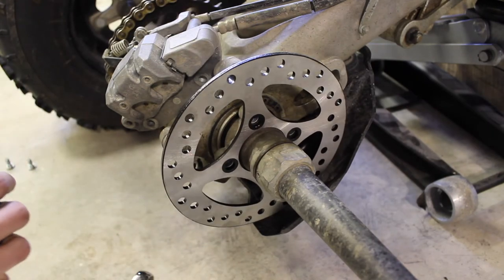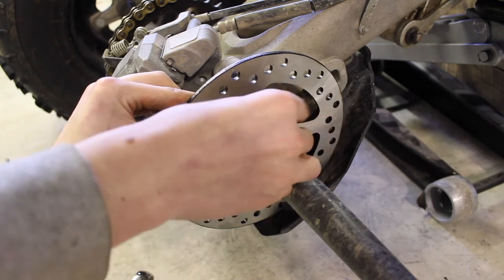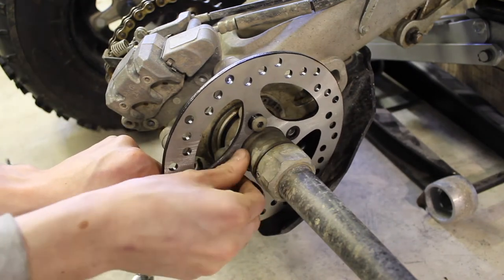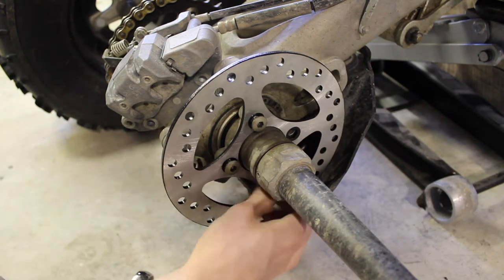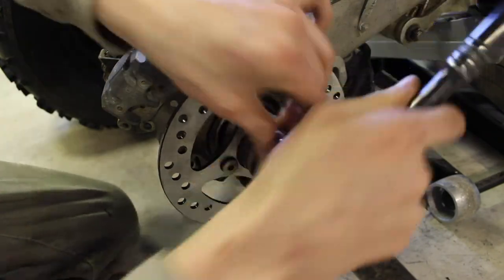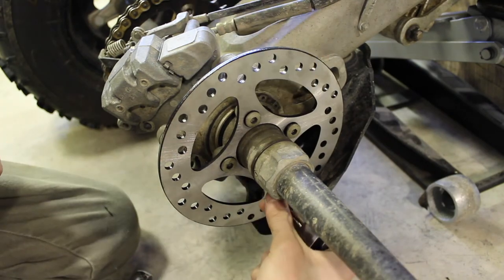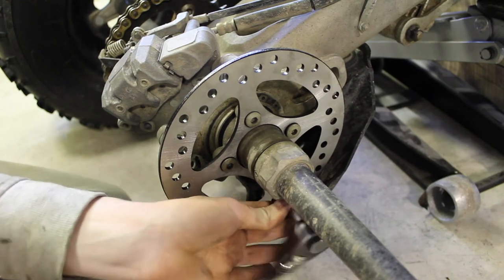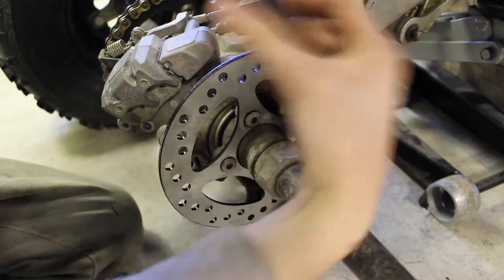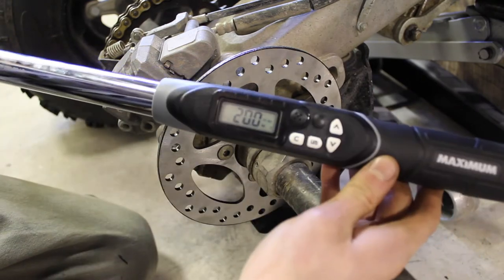We're going to install our four 6mm hex bolts with a little bit of medium strength thread locker. Get those all finger tight to begin with, then use a half inch ratchet to snug them up. Make sure you do each one a little bit at a time — otherwise they can bind — so just go around, do them all a couple of turns, and move to another one. Now that we have these snugged up, we're going to torque them to 20 foot pounds, with the quad in gear so that it stays still.